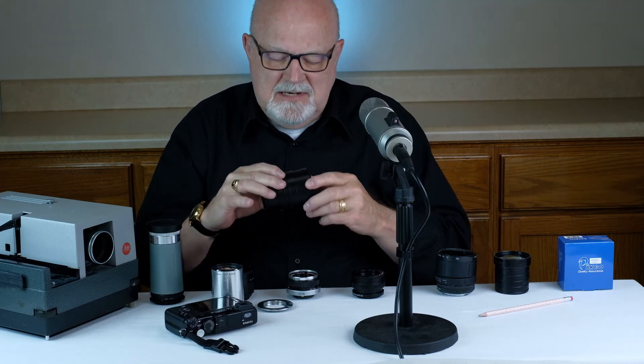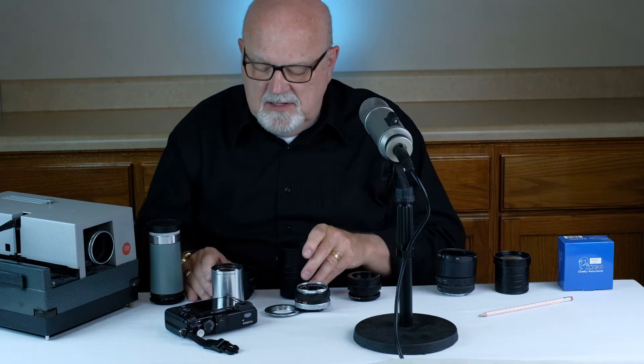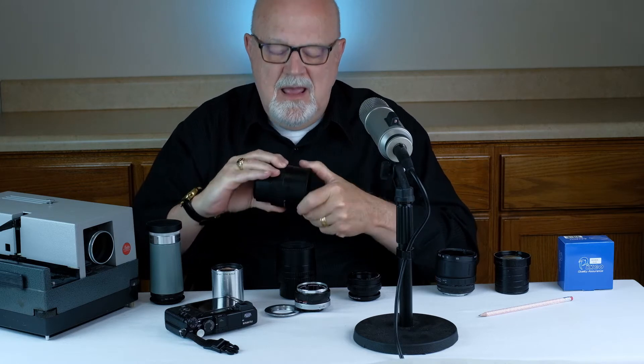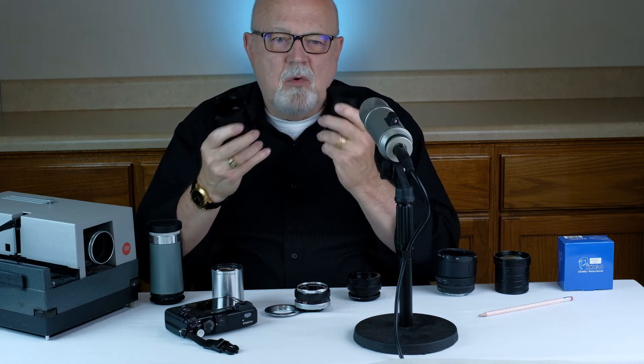Another limitation is they come in very limited sizes — here's a small one, here's a medium-sized one, and here's a larger one. And that's about it for sizes. As far as advantages go, they're fairly light and they're made out of metal. They're quite rugged.